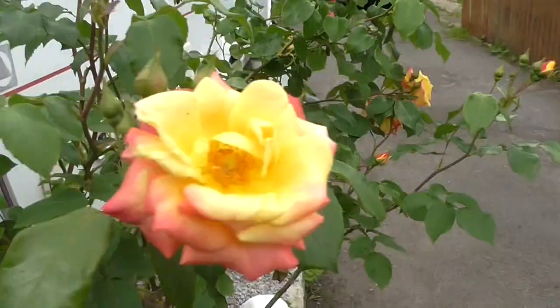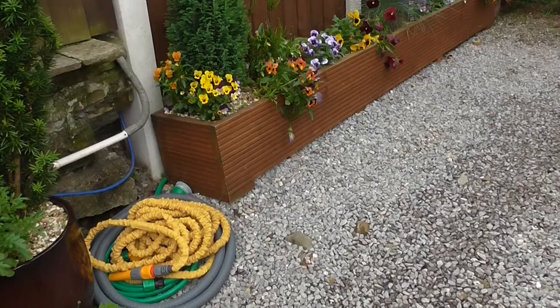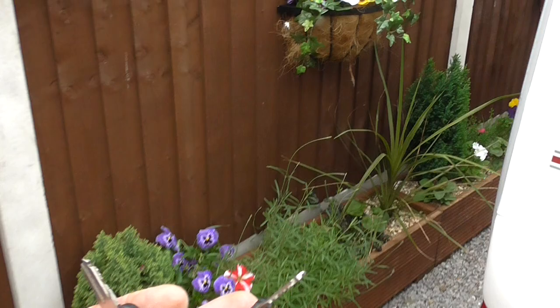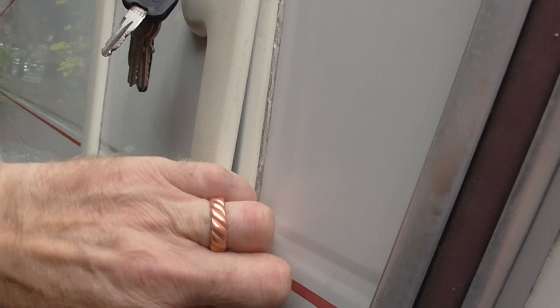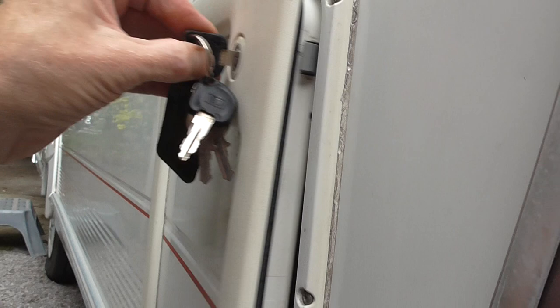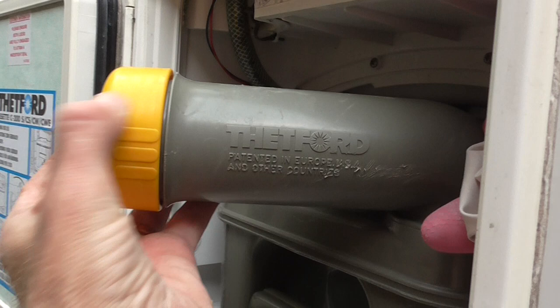There are two keys with the caravan, and inside there are all the manuals — the caravan handbook and all the instructions for the accessories. The cassette: you push this little yellow lever down and the cassette slides all the way out for emptying and cleaning. Once you've got it out to an appropriate drain, screw this cap off, give it a swill out, add a bit of water, swill it again, put a couple of litres of water in, and then put in the blue fluid which breaks down matter.